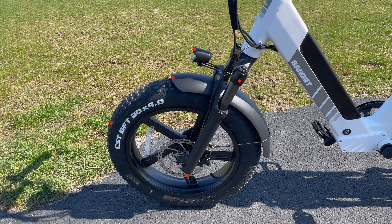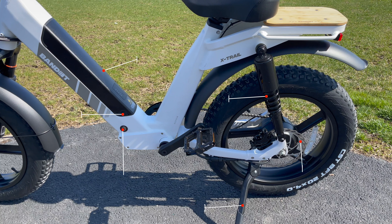Walking around the bike, you'll see that the front has a front light, front suspension, front fender, 20x4 inch tires, and hydraulic disc brakes. Towards the middle and the back, you can see the battery, the battery keyhole, charging port, rear suspension, kickstand, and hydraulic disc brakes.